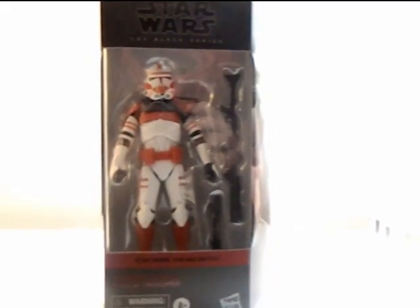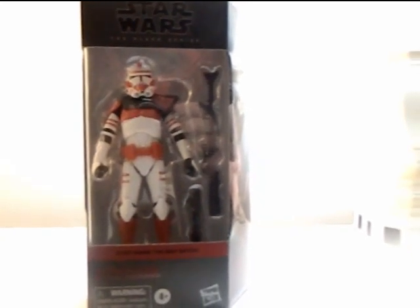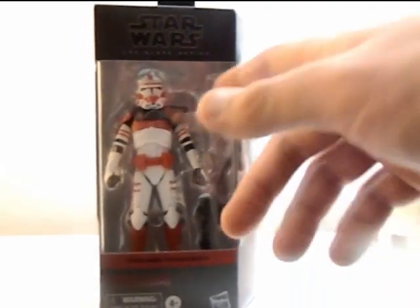Hey everyone, how's it going? It's That Nerd Ryan here. I'm doing this without a tripod so sorry if it's a little shaky, but we're going to review the Star Wars Black Series Bad Batch Imperial Clone Shock Trooper.